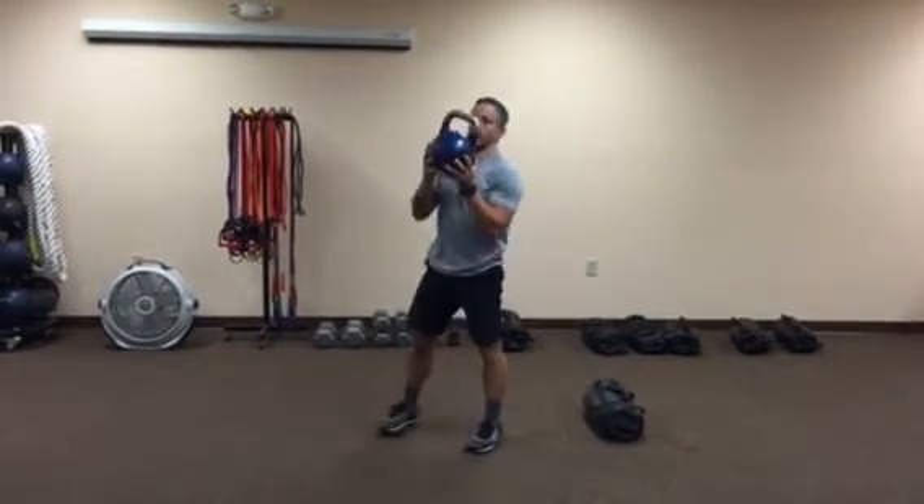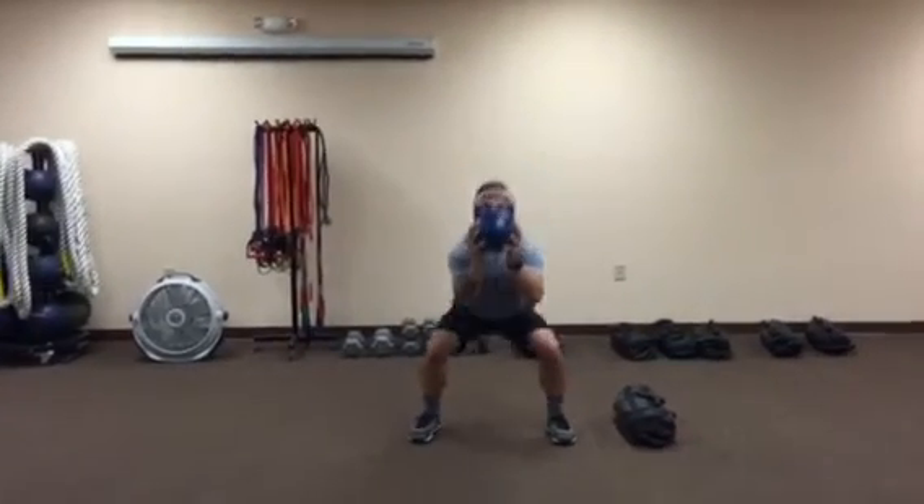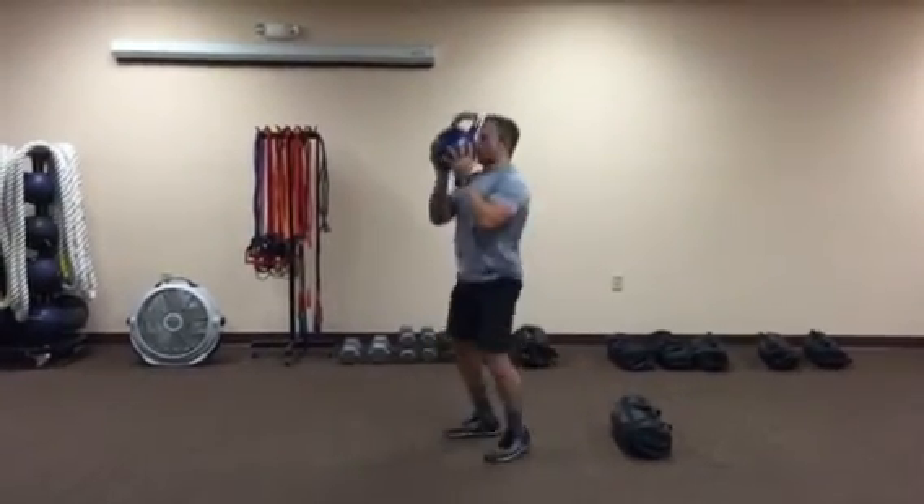Another variation, you can goblet jump squat — look through the horns. I'll show you from the side.